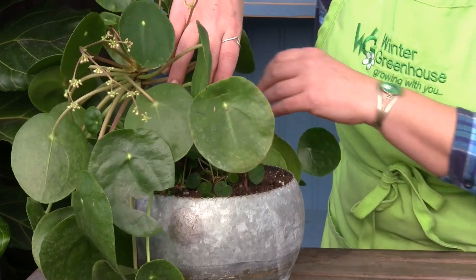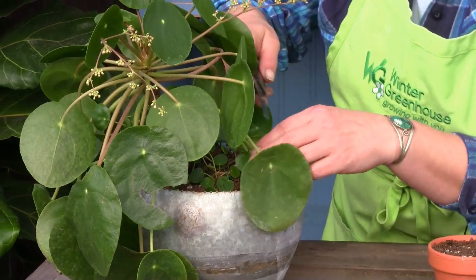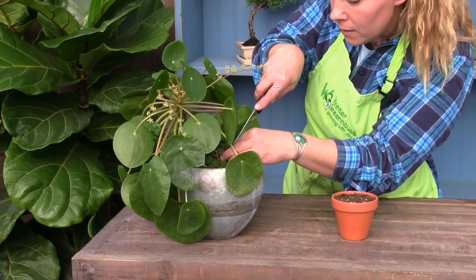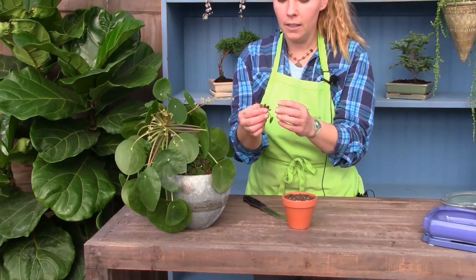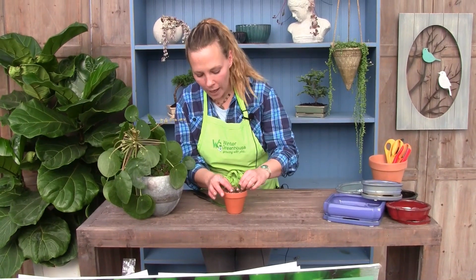What we're going to do today is take one of these babies and pot it up. We just take a little piece and cut it down as far as you can so that you have a nice little piece, then place it in your soil and water it in well.